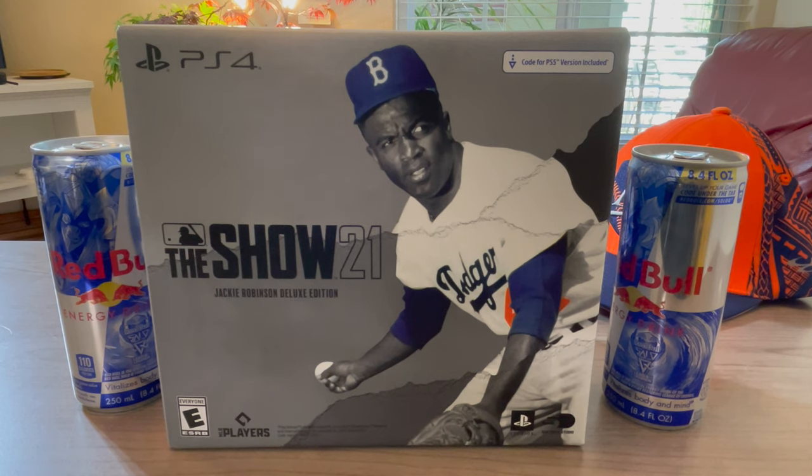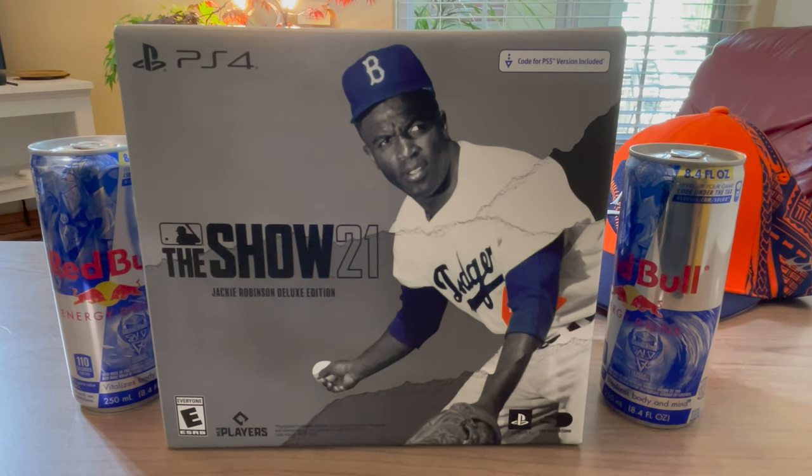The biggest thing I can say about this year's edition is I like that they have a stadium creator, so you can actually create your own stadium for Diamond Dynasty. I think you can use it for a couple other features too — I'll explain all that later.